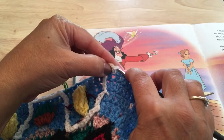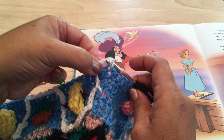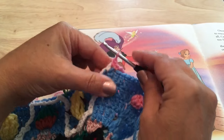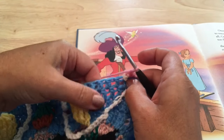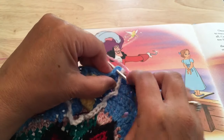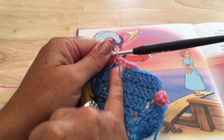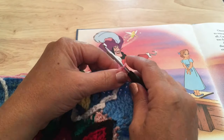Work a front post single crochet around that front post single, keeping the chain six out of the way. Then moving this vertical chain six over, skip the stitch just worked around and into the next stitch place a single crochet. So we have a single crochet, front post single, and single crochet with this chain six between the front post and the last single.